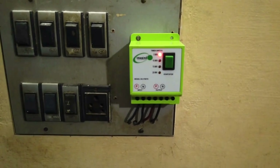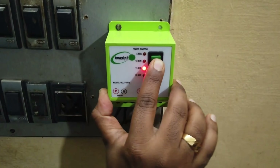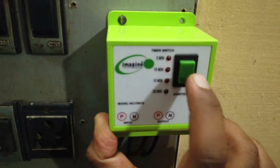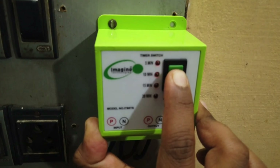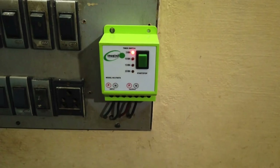After switching on the mains you will notice that the LED indicator is in an always on state. That doesn't mean that the motor is on. For setting the timer, press and hold the switch until the LED indicator blinks rapidly. Then release the switch and press like this to set the desired time. After that press and hold the switch so that the blinking stops. I have set the timer for 5 minutes.